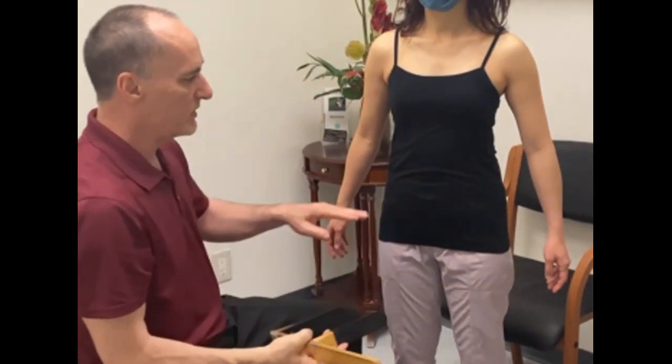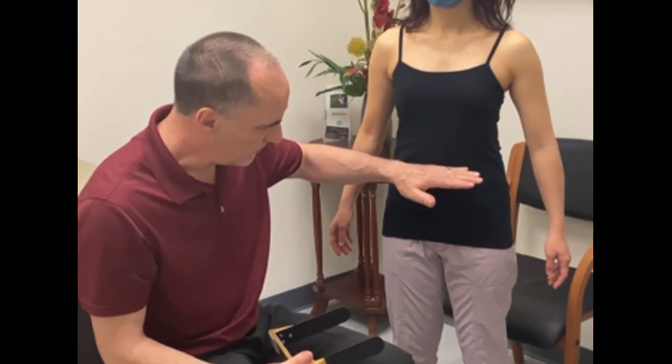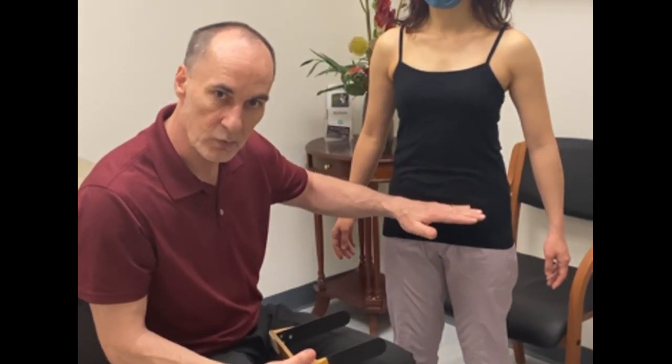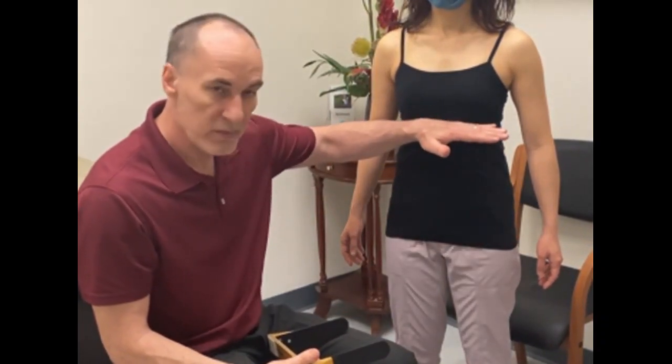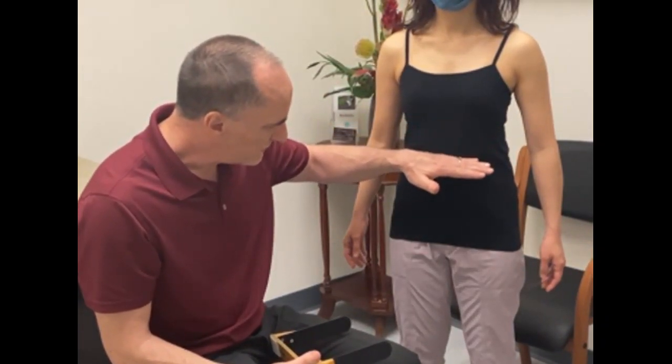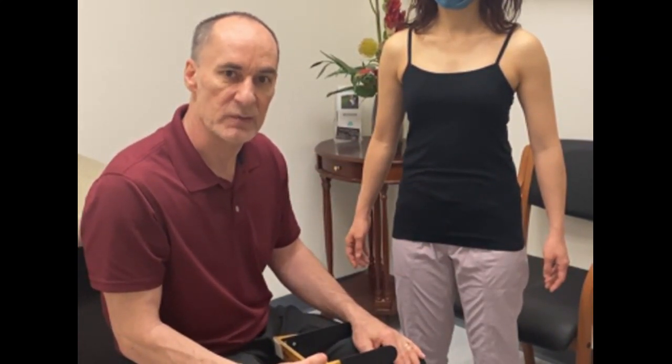Remember, your measurements should be smallest at the waist, getting bigger as you go up the body and bigger as you go lower. The biggest measurements are at the very bottom and the top — smallest at the waist, then getting bigger again as it comes down to the trochanter measurement. And that's it.